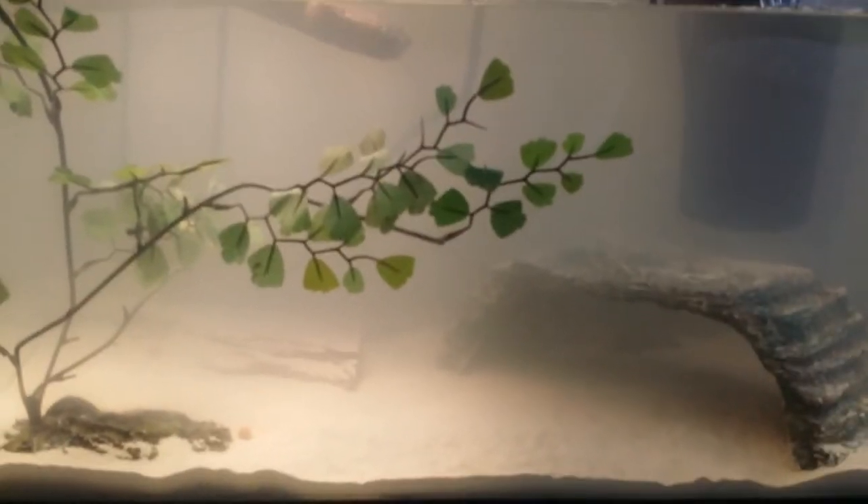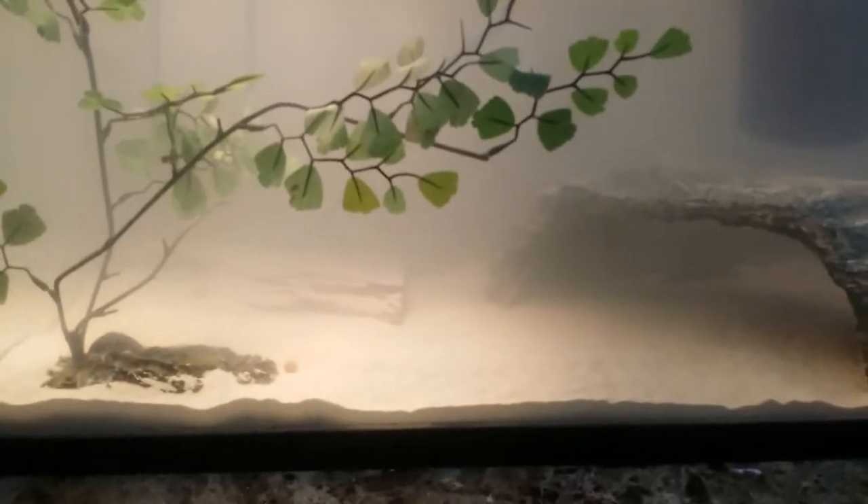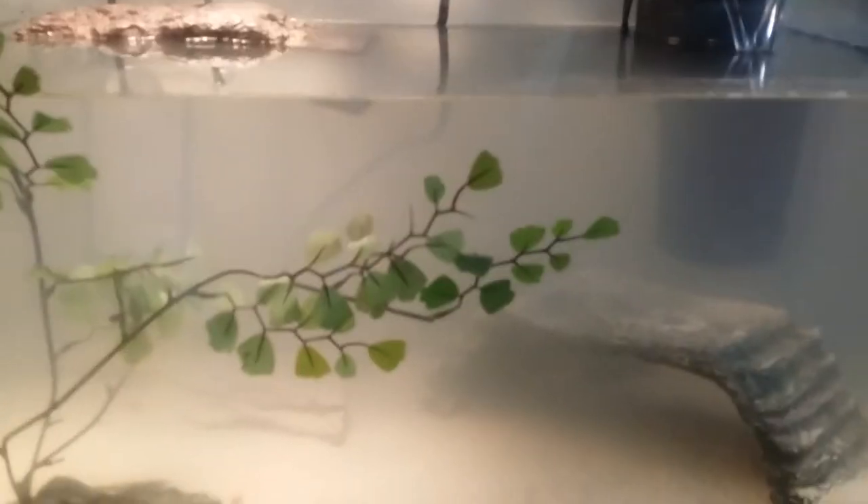Hello guys, TJ Trevor back here. Today I'm showing you the finished product and tank setup of my spiny softshell turtle. First, let me just tell you it's a 10 gallon tank — it's ideal for our spiny softshell this size, though you can't really see it well.